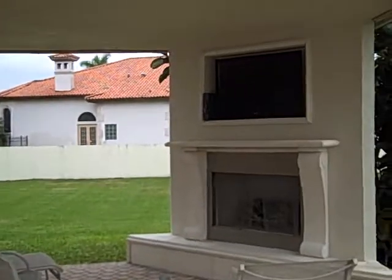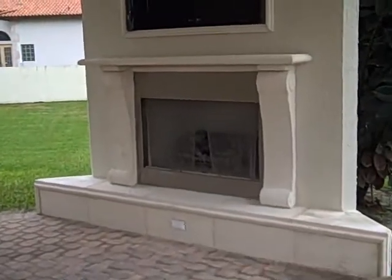We have completed the fireplace with a great 42-inch TV there. Let me get a zoom in on this — all set up with cable, ready to go.